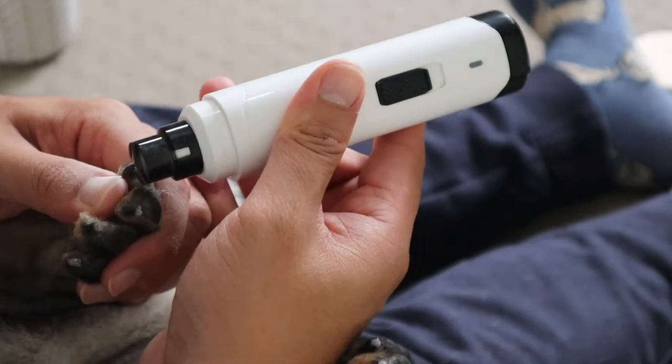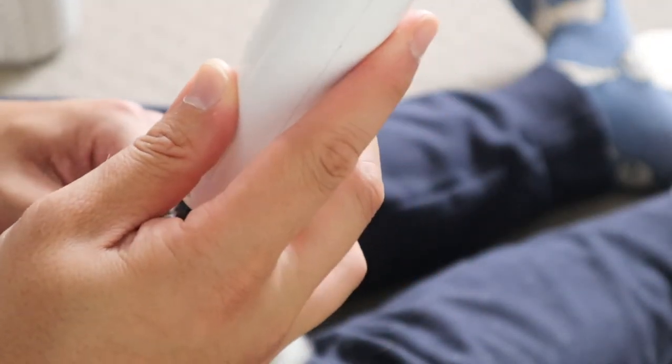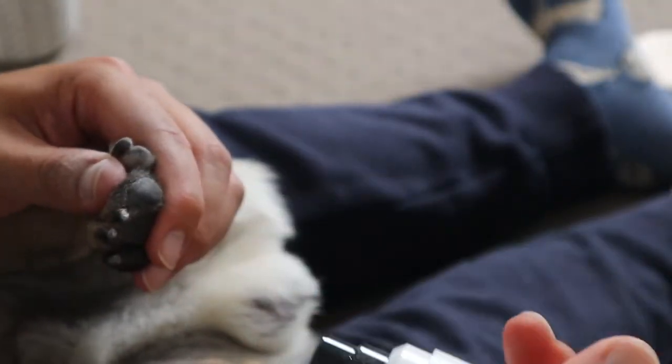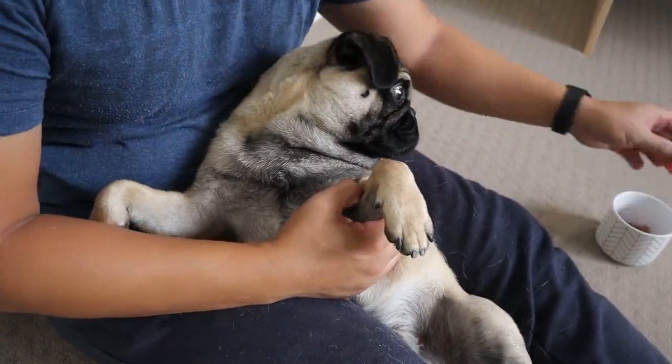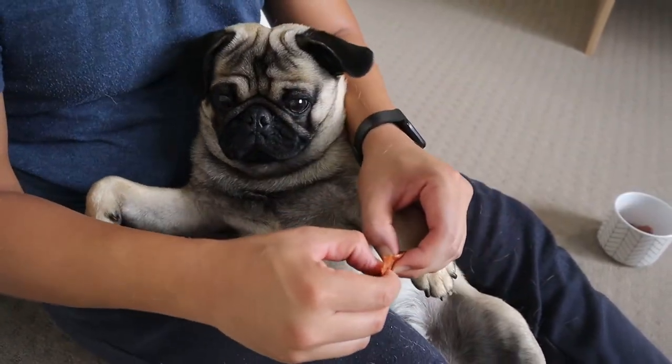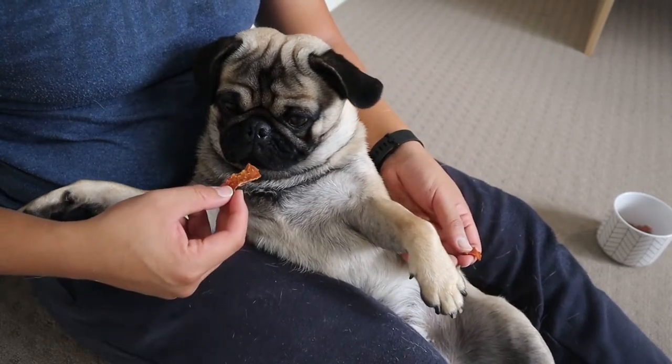Last nail — come on boy, you got this, you got this buddy. Great, see, that's it. Was that easy? Was that okay? You handled it like a champ. Good job, here you go.